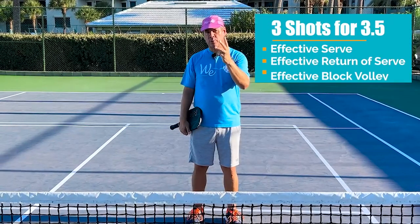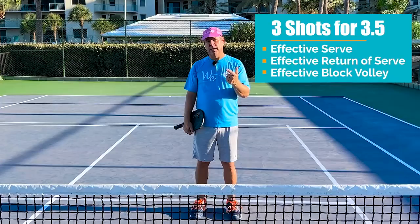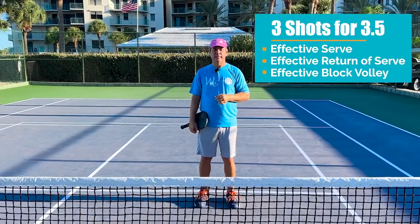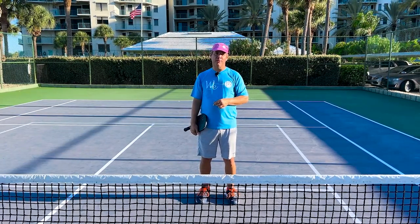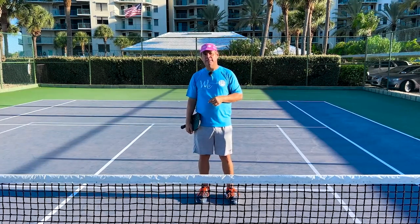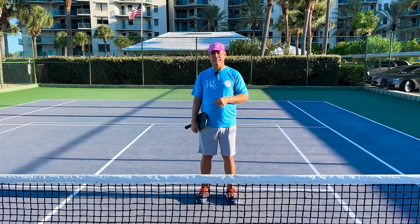Focus on mastering these three shots and avoid that distraction I mentioned — it'll elevate your play and get you to solid 3.5 pickleball. If you need additional help, I'll link a resource in the video description below. CJ Johnson and myself are pickleball professionals dedicated to helping you accomplish your pickleball objectives. Let's keep working at it.